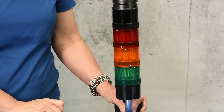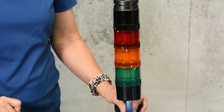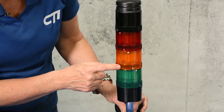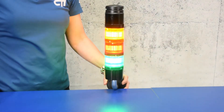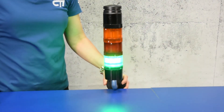The stack light operates in temperatures ranging from negative 10 degrees Fahrenheit to plus 125 degrees Fahrenheit. The fluted light casings allow for easy viewing even in direct sunlight. The LED bulbs in these lights provide 50,000 hours of maintenance-free working life.